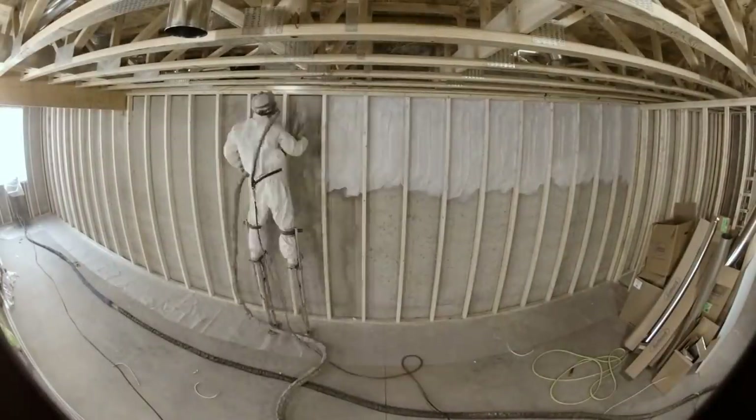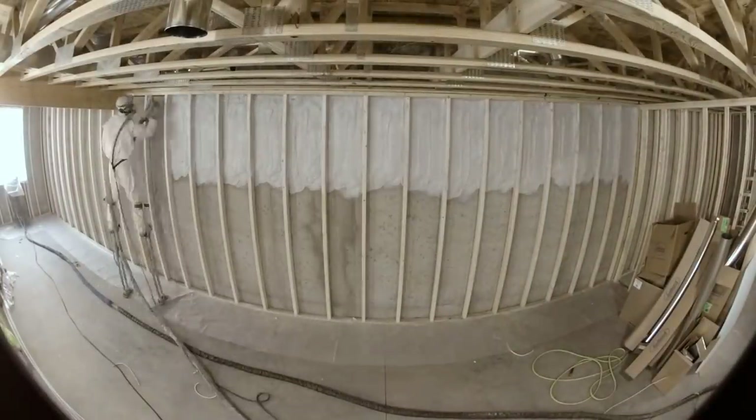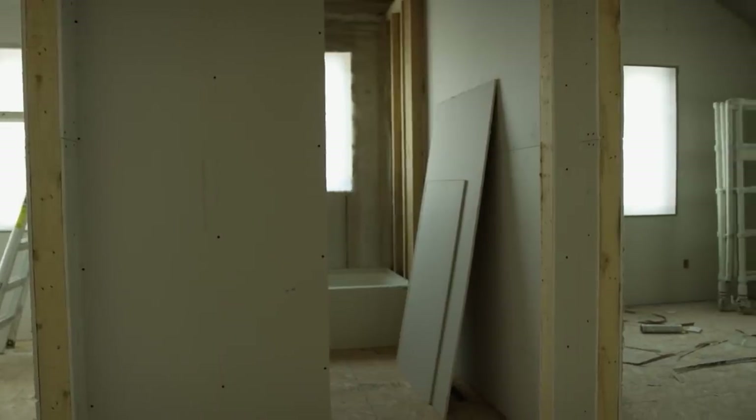Behind the drywall, they seal every nook and cranny with one-inch closed-cell foam with an R-value of 7. This keeps the wind and bugs out. In addition, blown-in fiberglass with R23 is added.